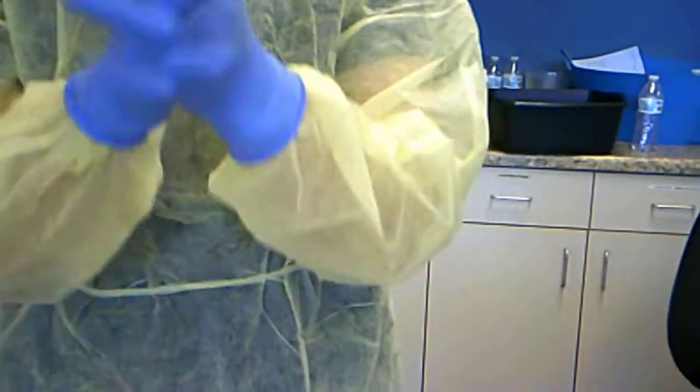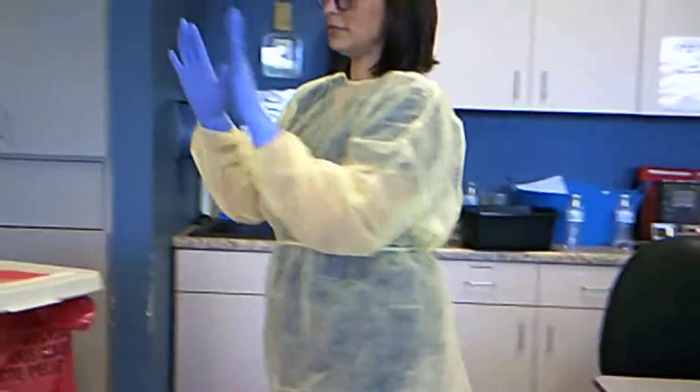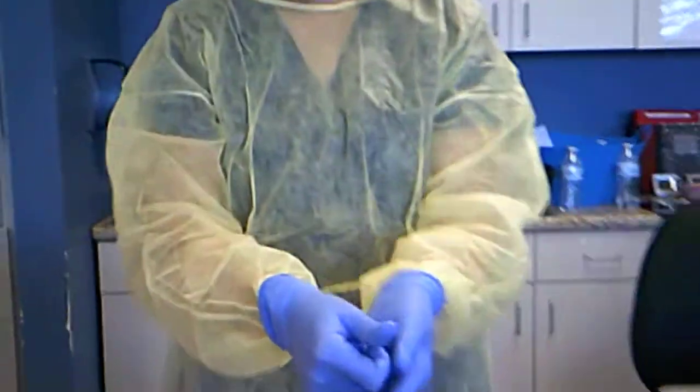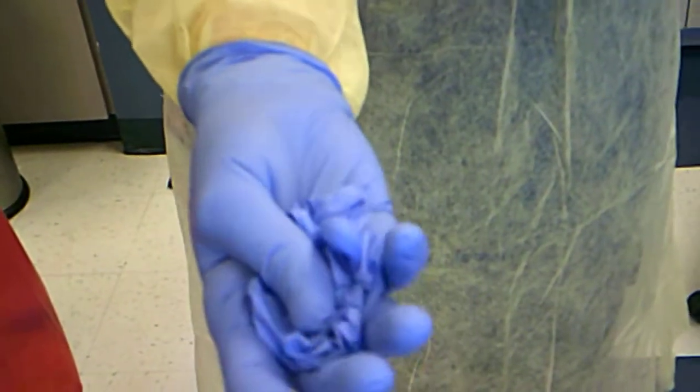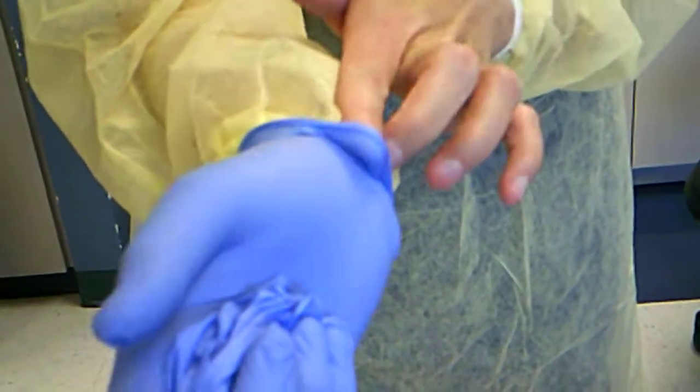Tuck that in. Show your fist and turn in a fistful. And now we can remove them. We're going to take our gloves off — grab from the palm of your hand and pull that down. Crunch that up in your hand, then go under your glove and slip that over, so you never touch the outside of your glove. And this always goes in the biohazard.